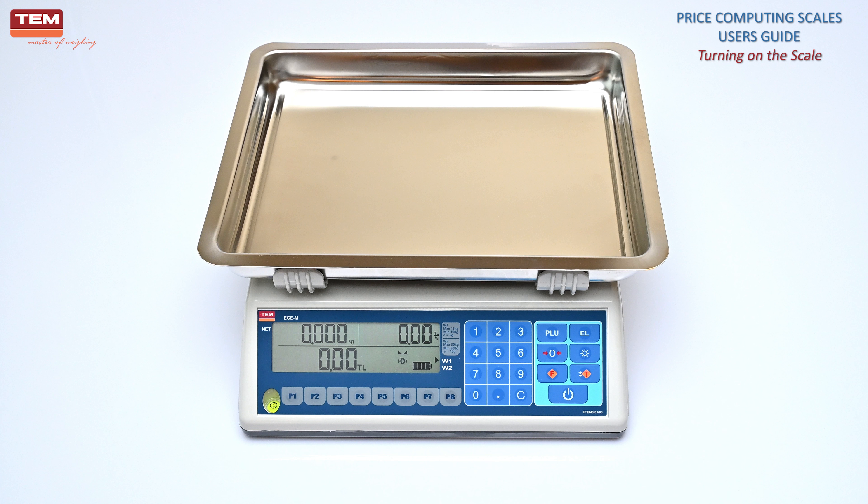If there is any weight on the scale, or if the pan is not placed on the scale, an error message might be seen on the display. Be sure that there is no weight on the scale before turning on the device.